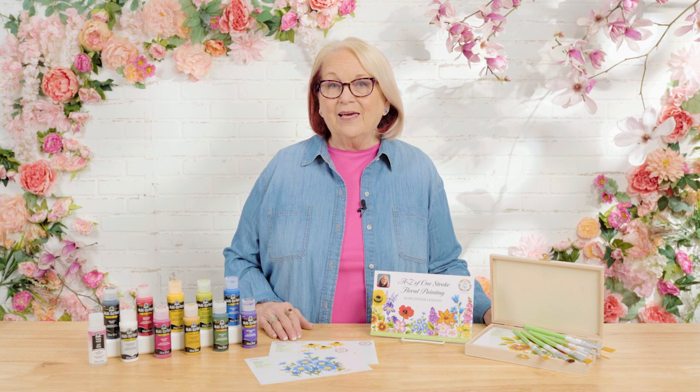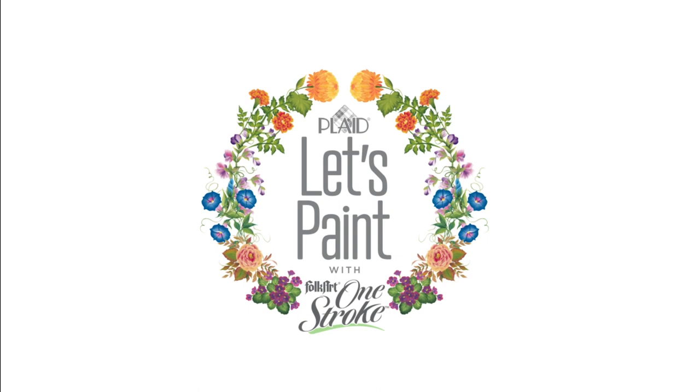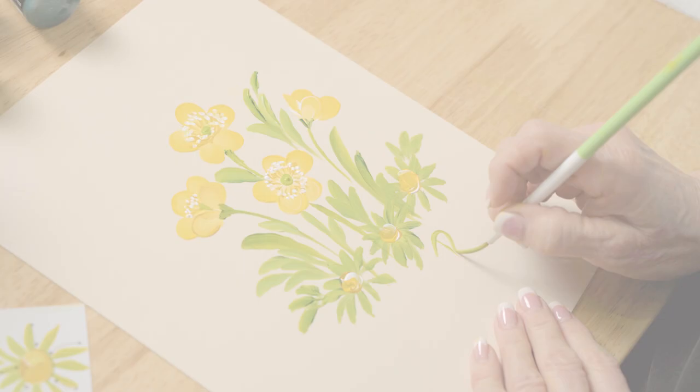Hi, I'm Donna Dewberry, the original creator of the Folk Art One Stroke painting technique. Welcome to the Let's Paint studio right here at Plaid. Learning to paint has never been as easy as when I teach you how to load a brush with multiple colors where you can blend, shade, and highlight with one stroke of the brush. Our new program with Let's Paint Folk Art One Stroke this year is going to be all about learning how to paint 50 different types of flowers — and as you can imagine, 50 flowers makes the possibilities endless for floral designs. I'm thrilled that you've chosen to join me on this one stroke journey. So let's paint.